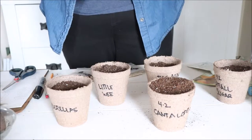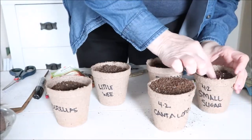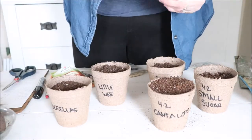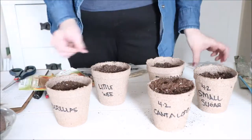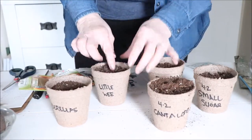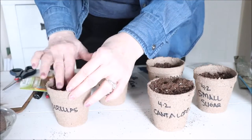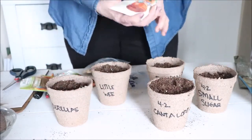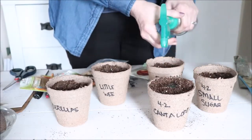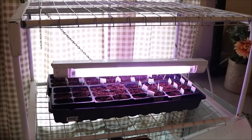For the little pots I brought home, I'm going to use them for my pumpkin seeds, because pumpkins do not like to be transplanted — they don't like their roots disturbed. These jiffy pots, as I said before, you can plant the whole pot and it will disintegrate in the ground and your plant can still grow. Because we don't have a very long growing season, I like to start my pumpkins early.